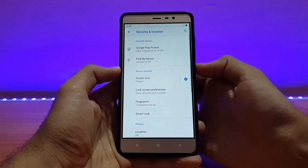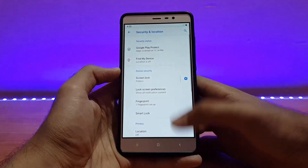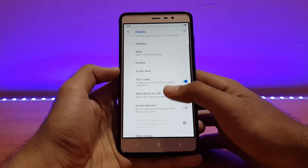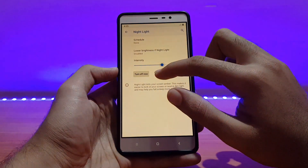The fingerprint scanner is fast enough — actually a little bit faster than other Pie ROMs, from what I've seen. No issues with that. All the standard display features are present as well — even the Night Light is there and it works fine.